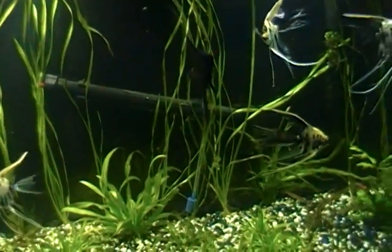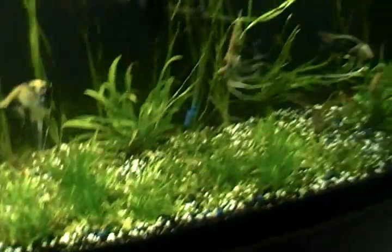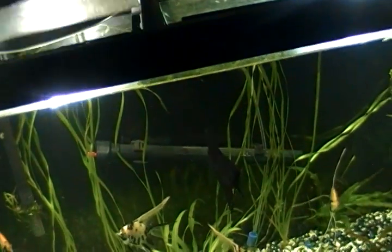Hey, what's up YouTube. This is a quick video on how to remove a bulb or a bud — whatever you want to call it — on an aquarium plant, and I'm going to show you how I do it.